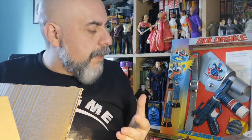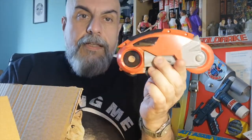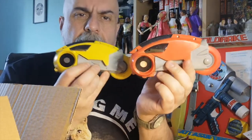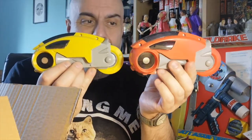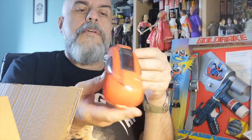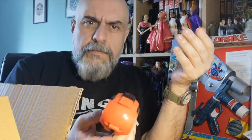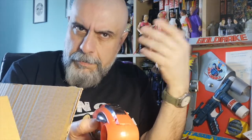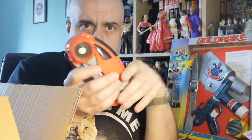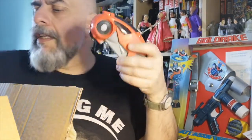Some of those light cycles are quite difficult to find now. You have the red light cycle here and the yellow light cycle here. They were advertising a third one which was blue, but they never released it. These were using a system called gyrojet — they were stunt vehicles that you could actually launch and they would break apart on impact, so you could do stunts with them.